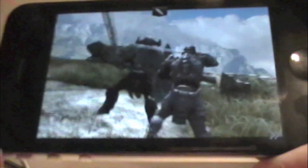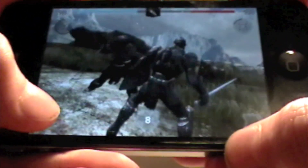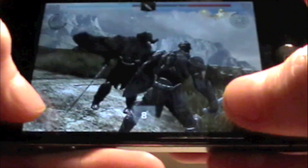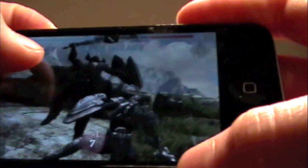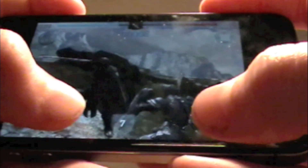You can shield, dodge to the left, or dodge to the right. I usually dodge, especially right now, because my shield doesn't have much power. At certain moments when you have a good dodge, a blue circle will pop up around a certain area on the enemy's body, and if you tap that it will stab them, which does great damage.